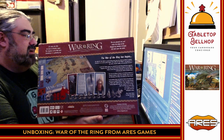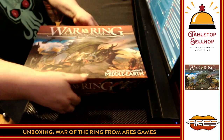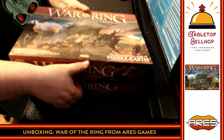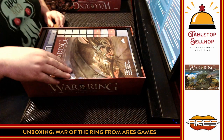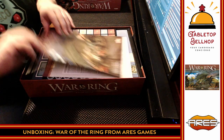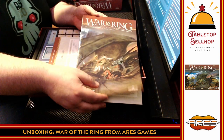You can see the back of the box here. We'll put this down and take a look at what you get inside. Right on top we've got the rules and some punch boards. We'll flip through the rules right away — we have the player aid underneath, so we'll take a look at the rules first.